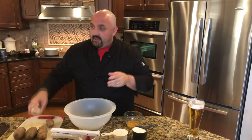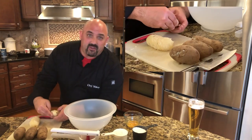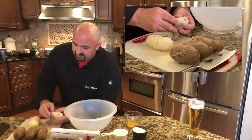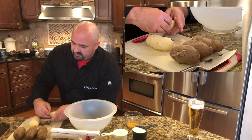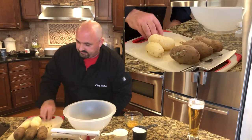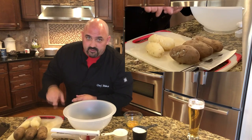I already peeled one potato just to check — they're good to go. Let me show you how easy it is: just use your fingers and take the peel off. Look how simply it comes off — no knife needed, nothing but your fingers. If it's still too hot, let them sit and cool a little more; that peel is still going to come off just as easily.